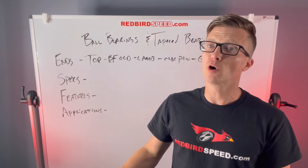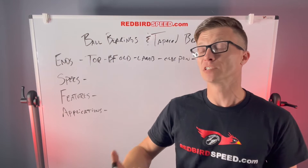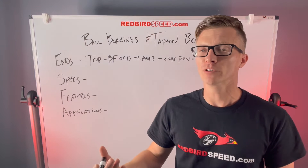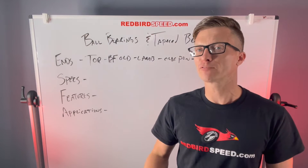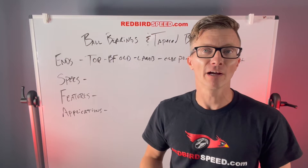Today I want to talk about ball bearings and tapered bearings, specifically the 88-128 and the Set 20 style bearing that are going to be very common in aftermarket rear ends from your big axle manufacturers.